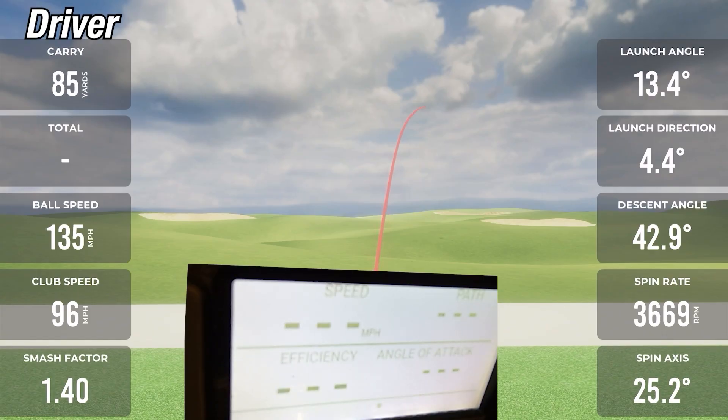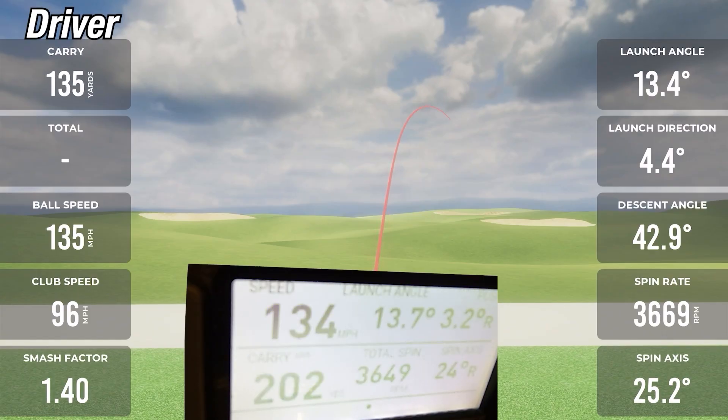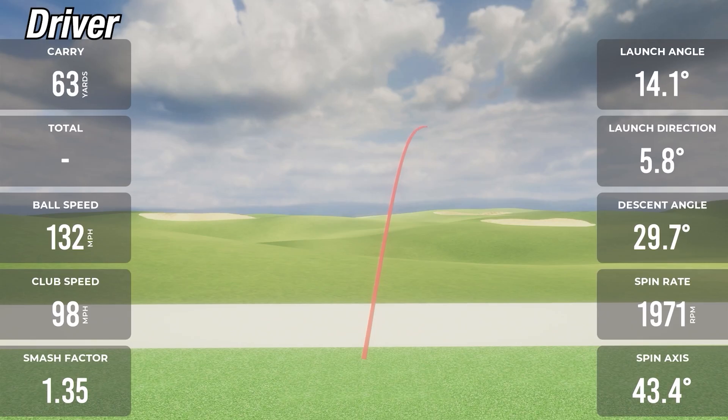On the first driver shot with the MLM2 Pro, carry showed 204 versus 202 on the GC3 — only off by two yards. Ball speed was 135 on the MLM2 Pro and 134 on the GC3. Spin was 36.69 on the MLM2 Pro and 36.49 on the GC3 — only 20 RPM off. Even on a mishit, it's showing almost exactly the same numbers.